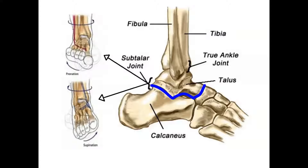I'm not going to make your eyes glaze over, I promise. I just want you to see this bit and understand this point. When you supinate, that subtalar joint is nice and tall. When you pronate, the subtalar joint kind of gets shorter.